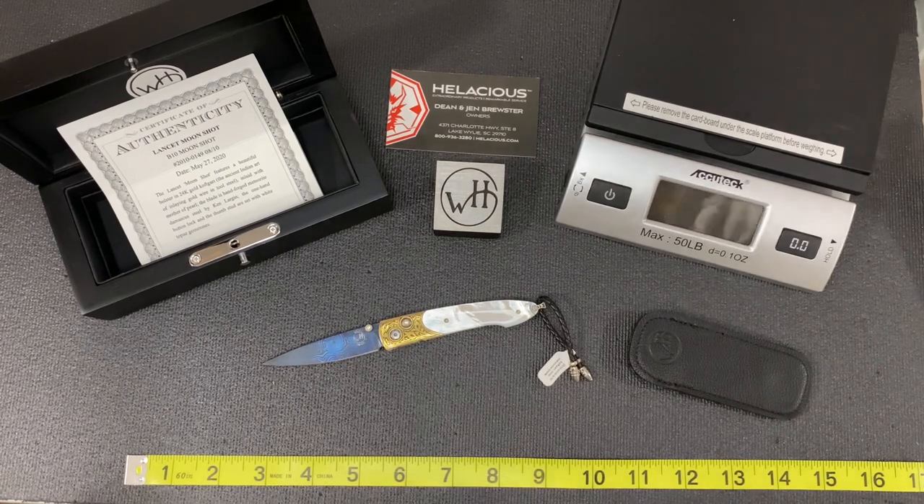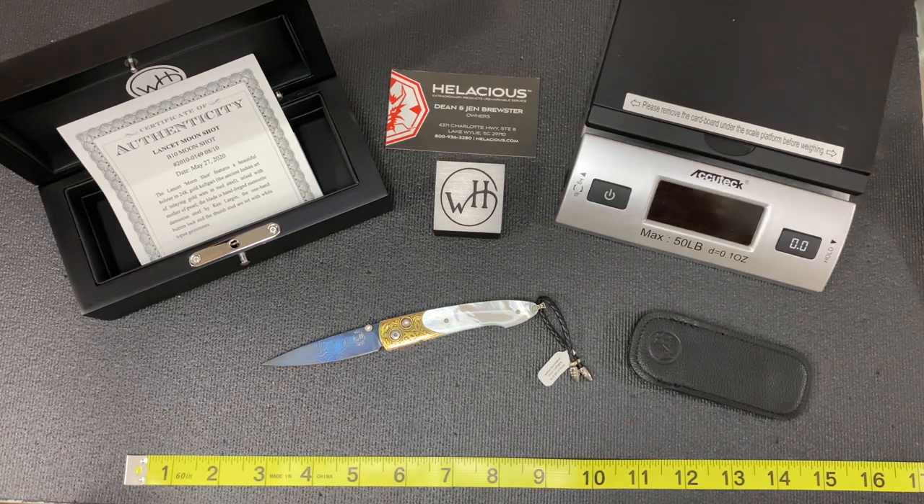We're one of the few non-jewelry stores in the William Henry list of dealers, due to the fact that they enjoyed our customer service, our passion for high-end knives, and just the great partnerships that we have with our customers.